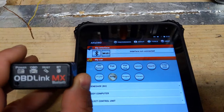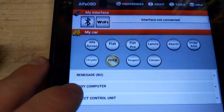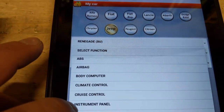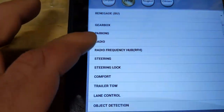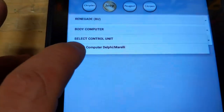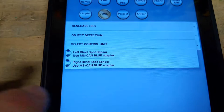The nice thing about this adapter is you don't need any extra cables for the primary modules on a Jeep — and we're going to do the Renegade because that's what we have. The ABS and airbag modules do require an extra adapter cable that plugs between this and the car. Where it references the gray cable you'd need that, but for the blue cable this adapter can do it on its own.